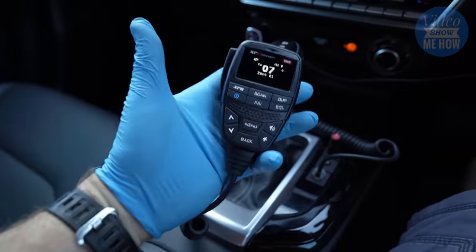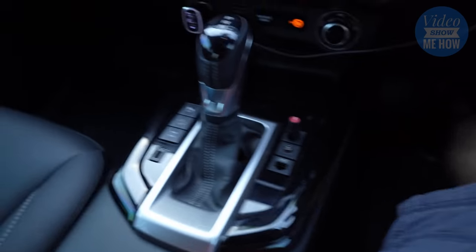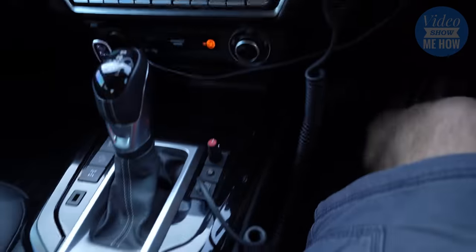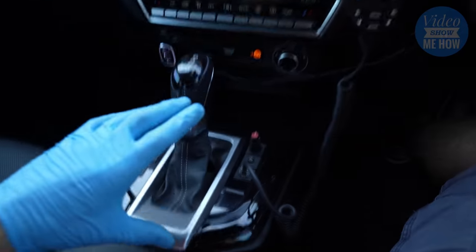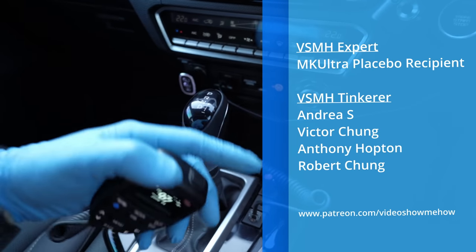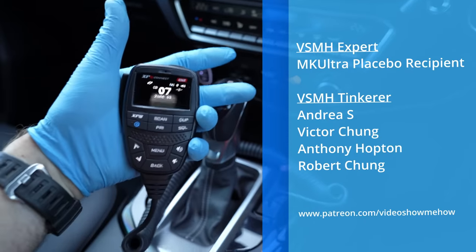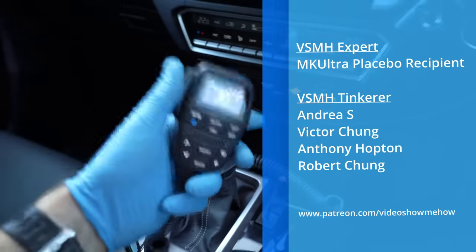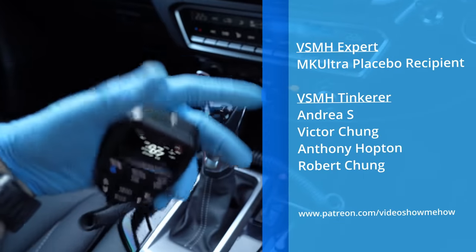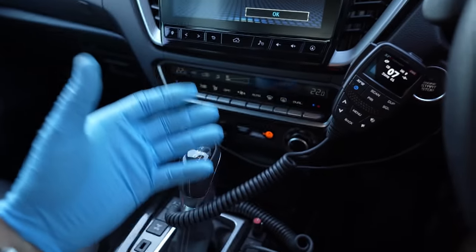There we go guys - that is the install vid of the XRS 330 outback pack. Pretty stoked with how it's come out. I just think it's so cool how you can unplug the handset, stick it in the glove box or center console, and boom - you're back to a pretty well factory-looking setup. Plugging it in turns it on automatically and away you go. All the stuff I used to install this including the extra bits and bobs I'll link in the description below. Massive thank you to the Patreons of Video Show Me How - your extra support is really appreciated. If you're interested in supporting future content, check out the links down below and head over to Patreon. As always, I hope you have an amazing day and I'll see you in the next video. Cheers!